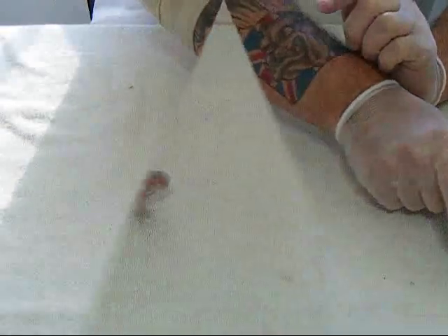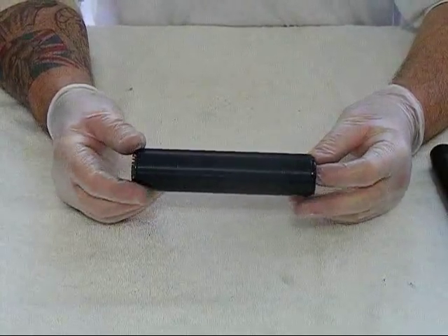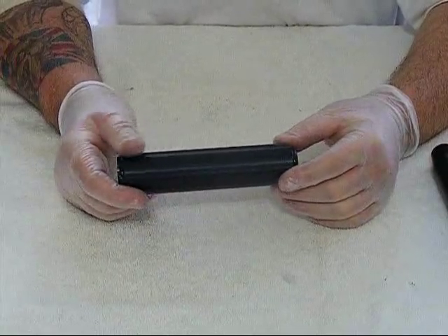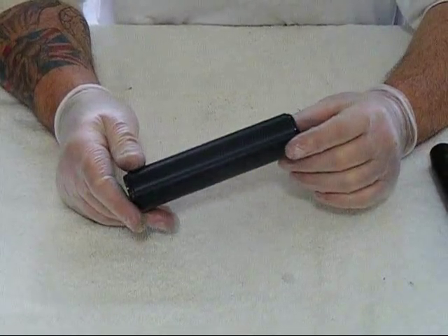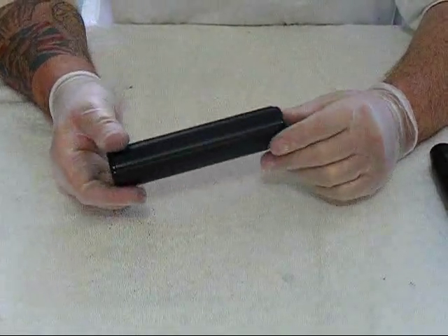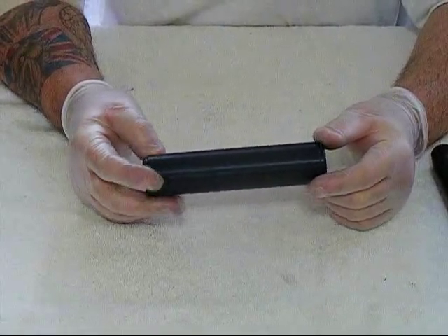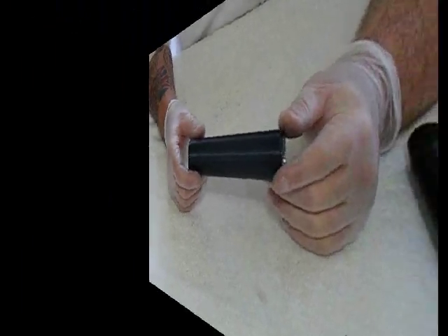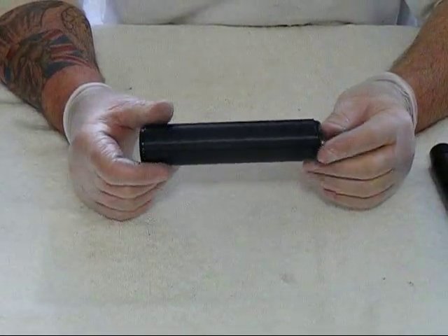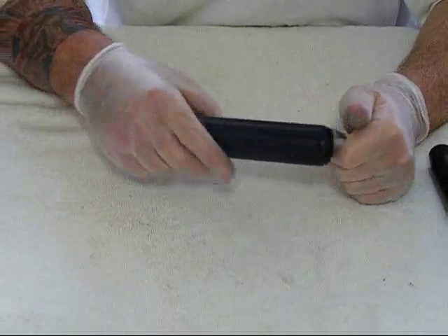Now I'm going to show you an SAK — otherwise known as a SAK silencer, suppressor, or moderator, whatever you want to call it. This comes from Finland. This is also threaded at half-inch by 20 TPI. It's only 5.8 inches long, one and a half inches in diameter, and slightly heavier at 165 grams. Like I said, it's made in Finland.